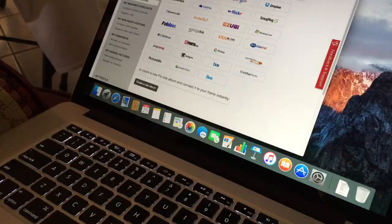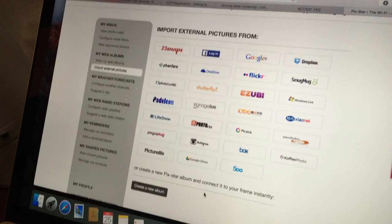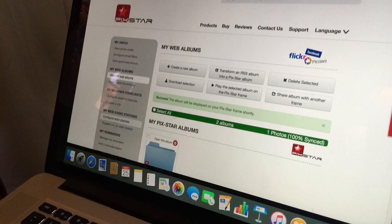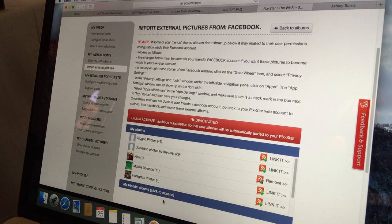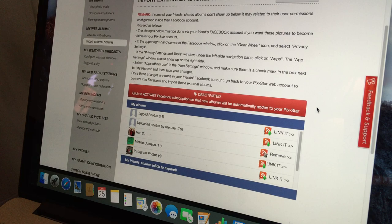Under web albums on the left side there's a section called 'Import External Pictures.' There you'll find all the external sources you can connect — when you log into Instagram or Facebook, all your pictures from those accounts become available. You can set certain Facebook albums to go directly onto the frame. Click on Facebook albums, log in, and it brings up your albums by name. There's a link option so you can choose one album or all of them.